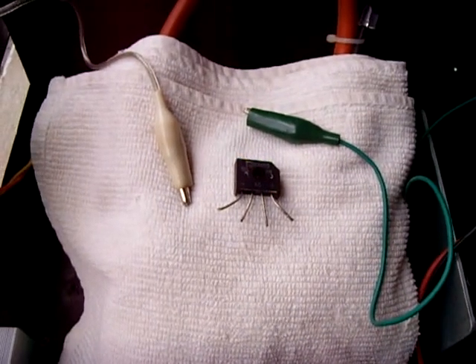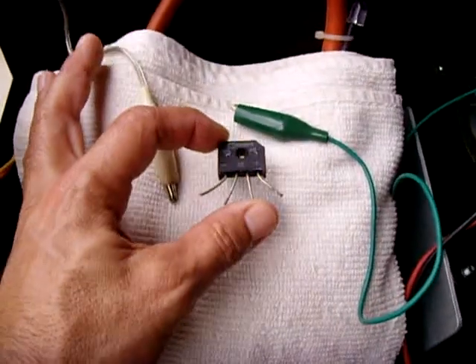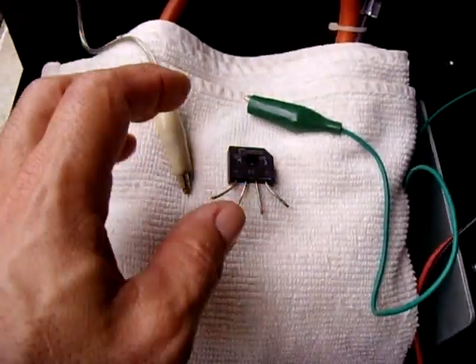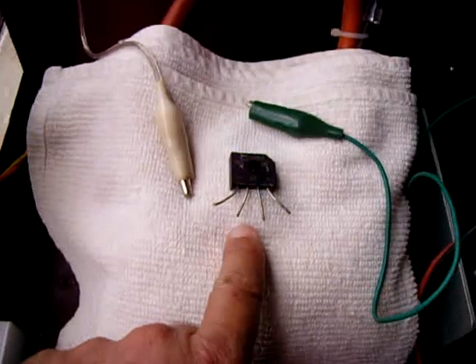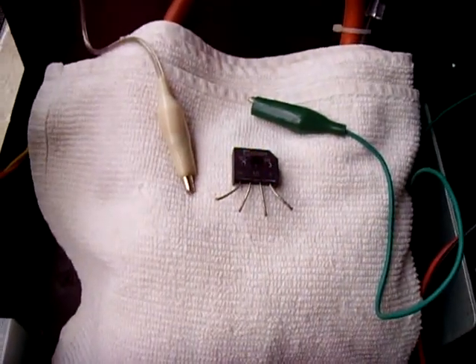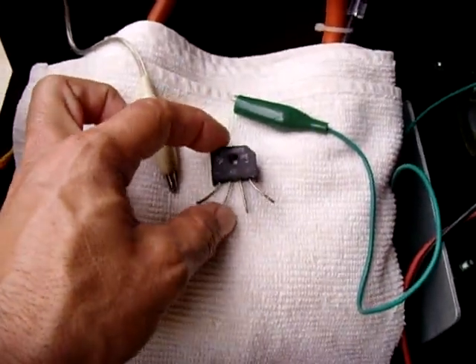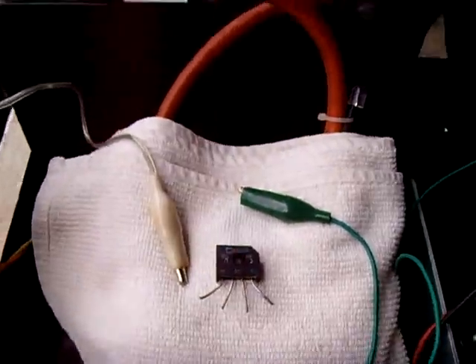This is going to be a very brief video. I just wanted to show you another use for a bridge rectifier. The common use is to convert alternating current into direct current, but there's another use that many people are not aware of: using it as a reverse polarity protection device.